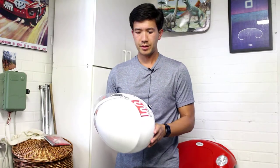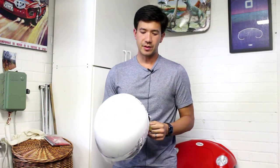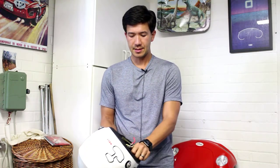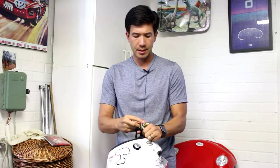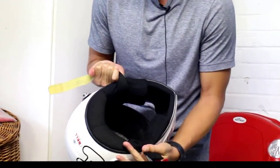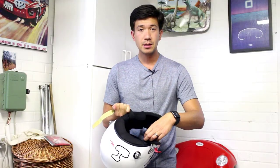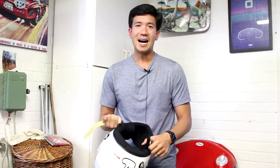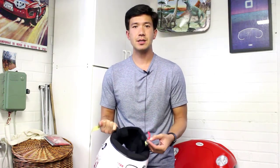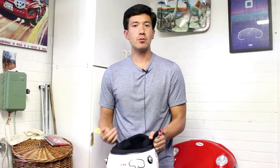I wanted to finish up my long-term impressions with the Bell Vader. I've had it for almost five years and it's been a fantastic helmet. The interior has held up really well — there's been minimal pilling on the interior fabric. I'm currently doing about six track days a year, some years higher, some lower, but at least three or four a year. So it's seen a lot of wear.